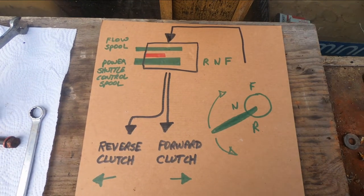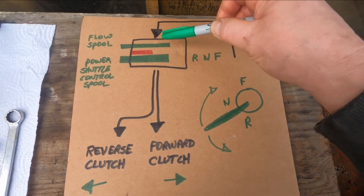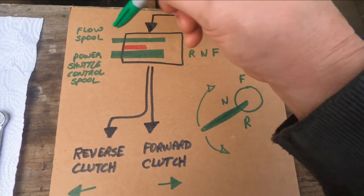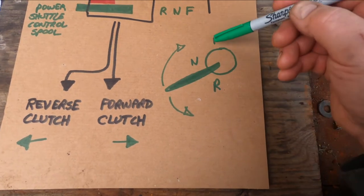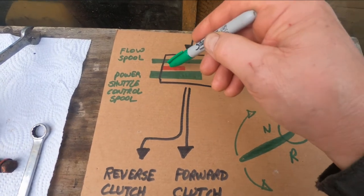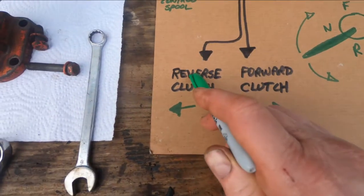I made a simple sketch here to explain what happens inside the shuttle clutch control valve. You have two spools: the small one is the flow spool — it acts as an on/off switch for the fluid. If your pedal is pressed down, it blocks the fluid from entering the valve; if your foot is off the clutch pedal, it allows fluid to enter. The power shuttle control spool acts like a shifter spool. Up on the steering column you've got a handle where you can select forward, neutral, or reverse — that's connected by a linkage to the power shuttle control spool. Fluid passes through, past the pressure relief valve, and will go to the selected direction to activate the forward clutch and allow the tractor to move forward — same in reverse.